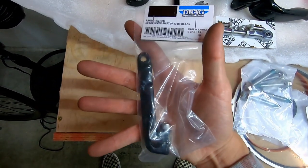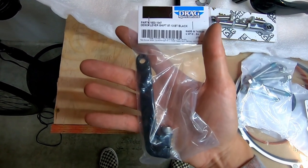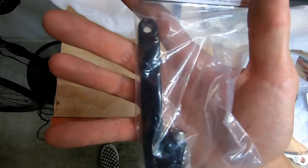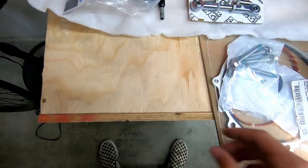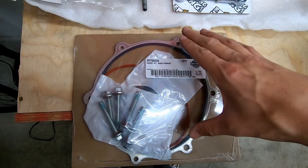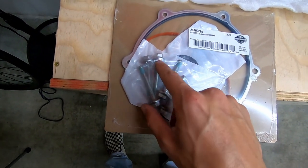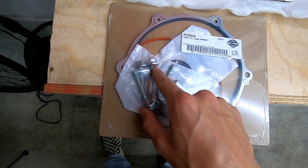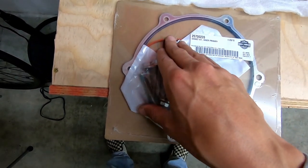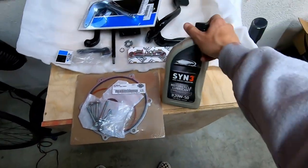The shift lever on forward controls sits about an inch taller, so your bike will shift funny if you leave the regular one on — make sure you pick up the correct one for mids. You'll also need the inner primary, new bolts with new o-rings that hold it onto the bike, and a gasket for the five-point cover on your outer primary.